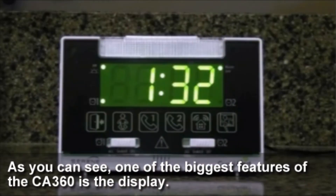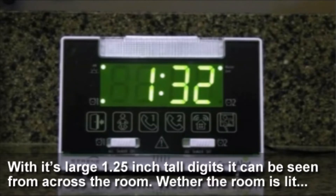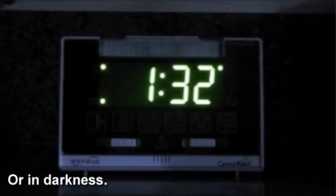One of the biggest features of the CA360 is the display. With its large 1.25-inch tall digits, it can be seen from across a room, whether the room is lit or in darkness.